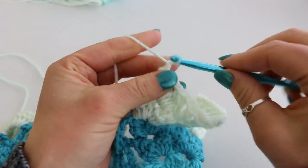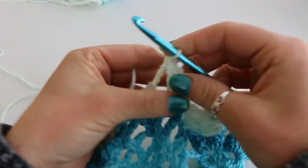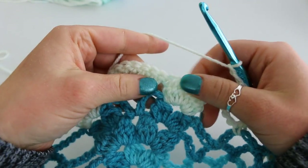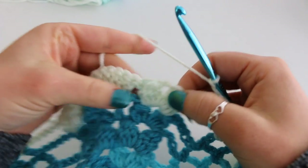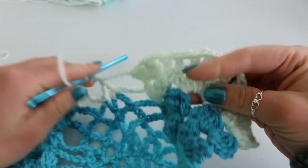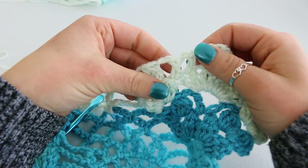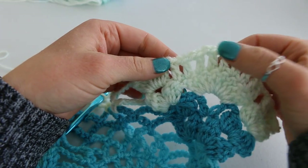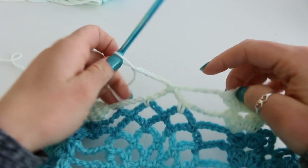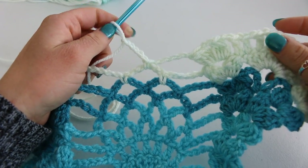Chain 5: 1, 2, 3, 4, 5. Single crochet in your next chain 5 space, chain 5: 1, 2, 3, 4, 5. And then here we're going to begin our repeats: double cluster, then chain 2, double crochet, chain 1 eight times, double crochet in your last double crochet — so we have a total of 9 double crochet right here — chain 2, and double cluster. Then chain 5, single crochet, chain 5. Repeat this all the way across and I will meet you again for row 21.